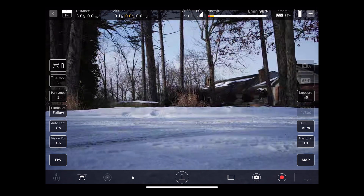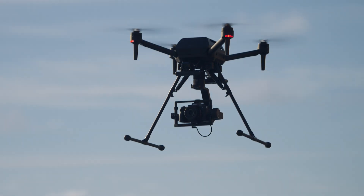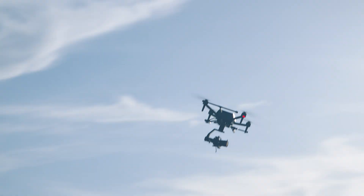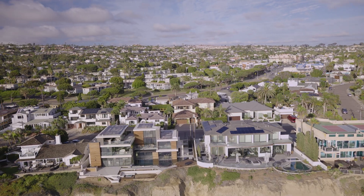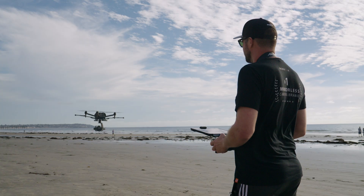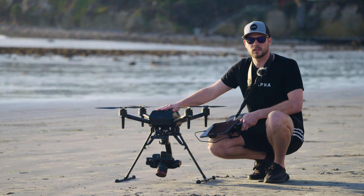All right, here we go — clear prop! Congratulations, guys. I hope you had an awesome, safe first flight. Please check out all the other videos on the Sony Air Peak S1 to see what it has to offer. Thank you.